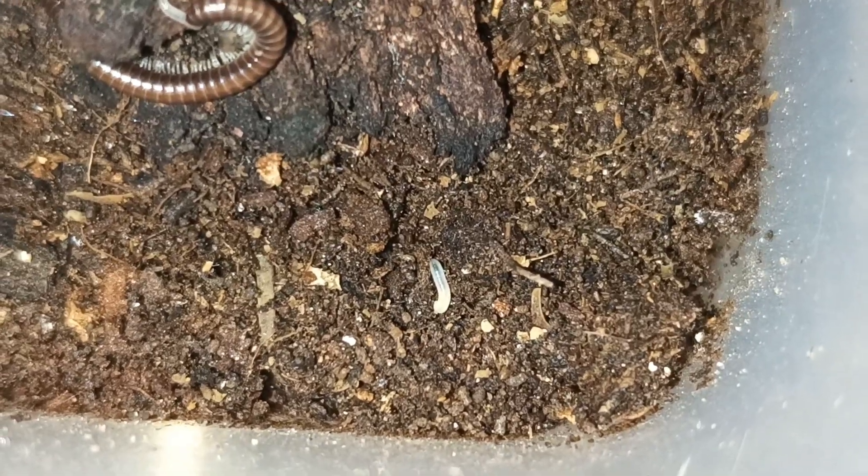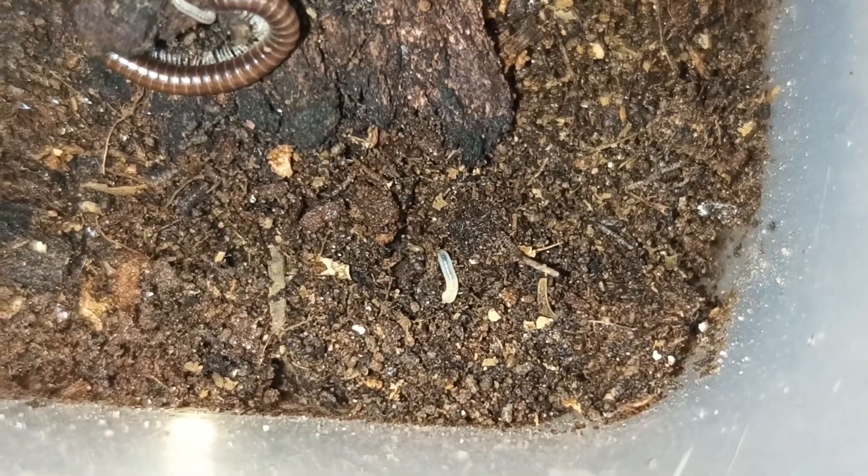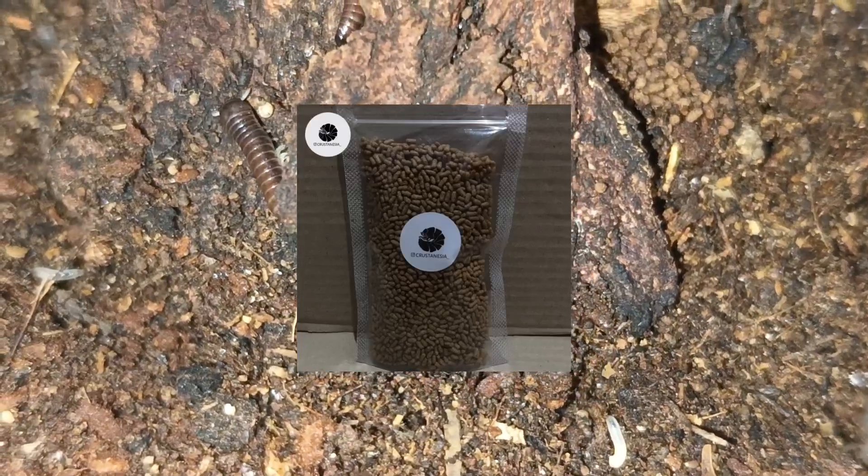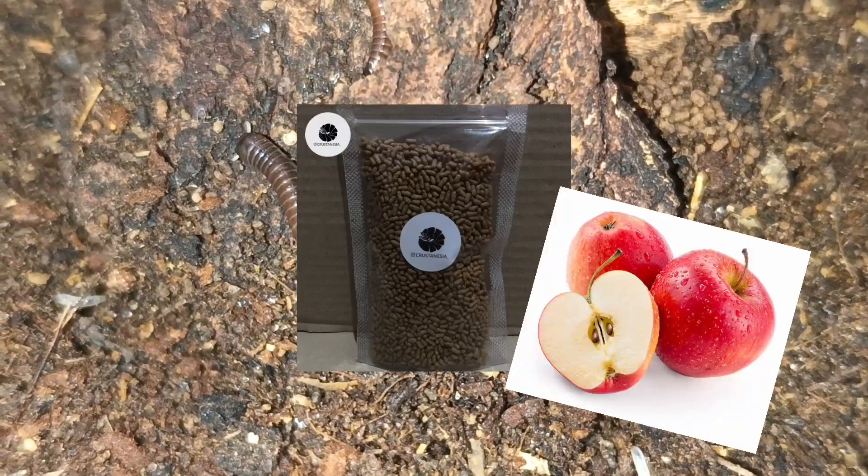Of course, leaf litter, rotting wood, and their substrate isn't the only thing that they eat, so I also offer supplementary foods such as commercial invertebrate pellets, fruits, and vegetables.